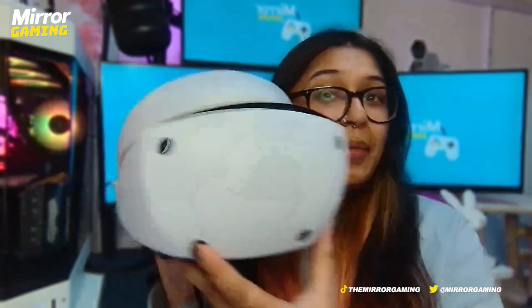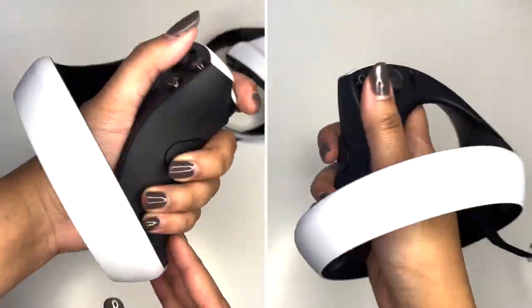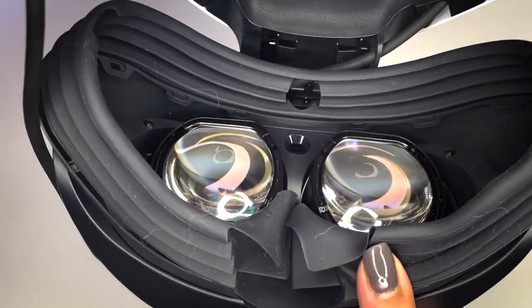Today I'm going to be reviewing the PSVR 2 headset. PSVR 2 has just launched, so let's get right into it.